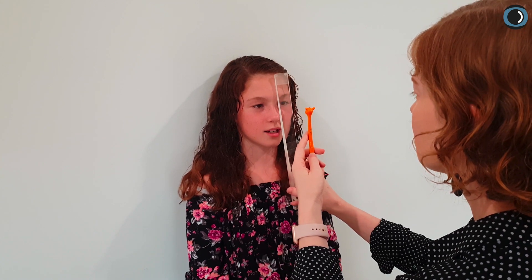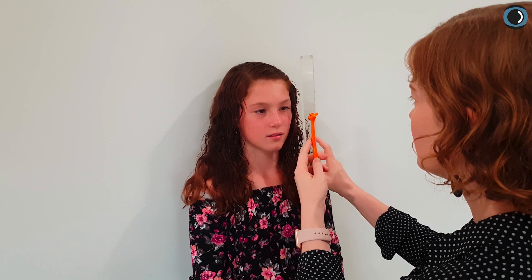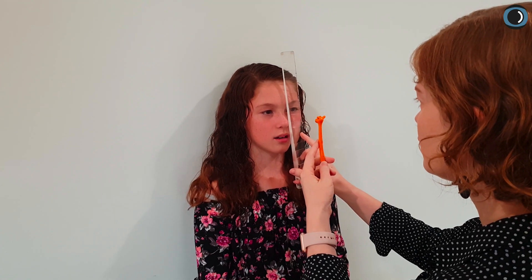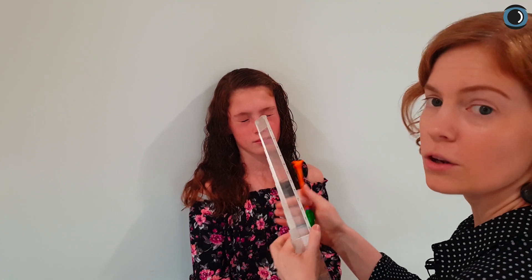We're doing jump vergences here, which are a little bit trickier than smooth vergences. I'm using a refractor head, and we're looking for that divergence and steadiness of both eyes. She's aced that and has gone straight up to 12 out of 12. Now let's have a look at her convergence.